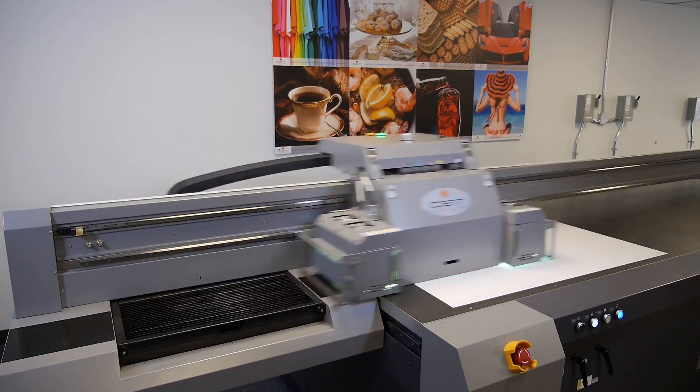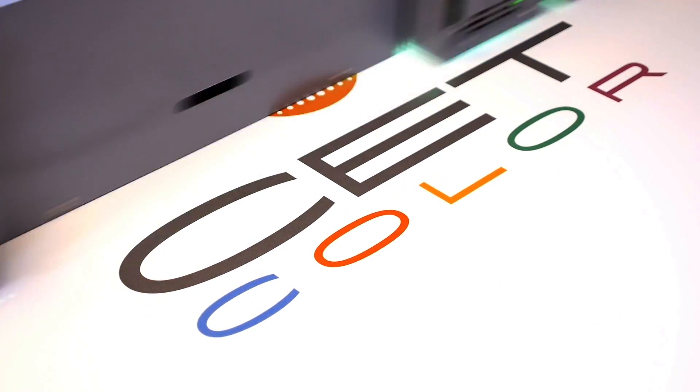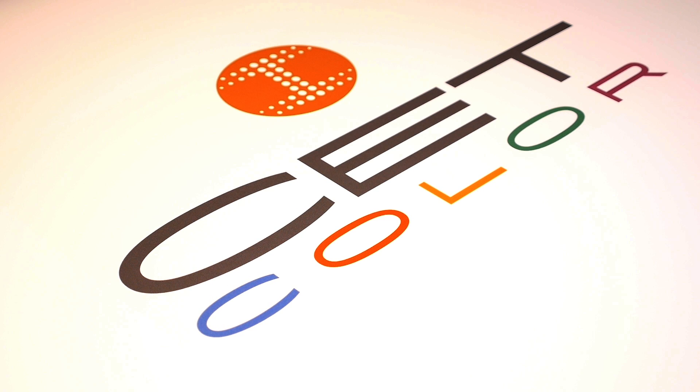Welcome to CETColor's Instructional Web Series on Large Format Digital UV Printers. Today we're going to show you how to properly install a fiber optic cable.